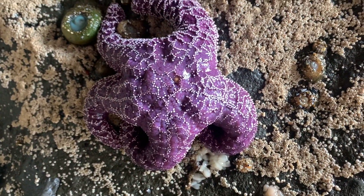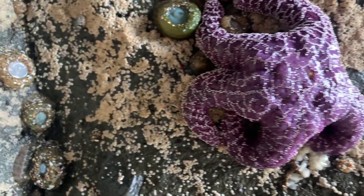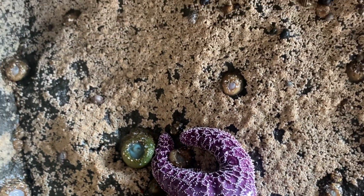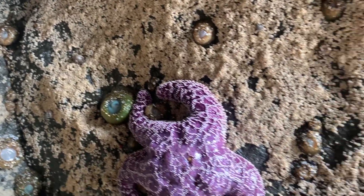Beautiful purple. These anemones right next to it — they're cousins, they're hanging out. These are all gooseneck barnacles and mussels.